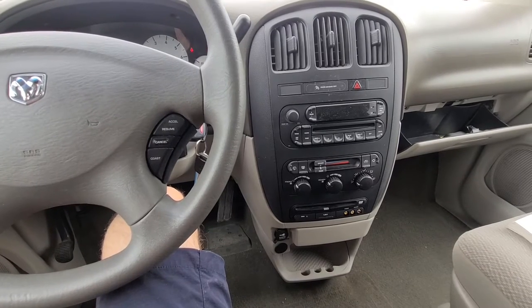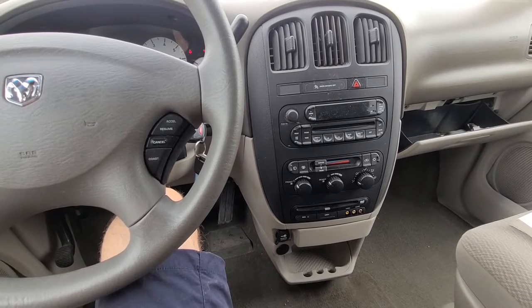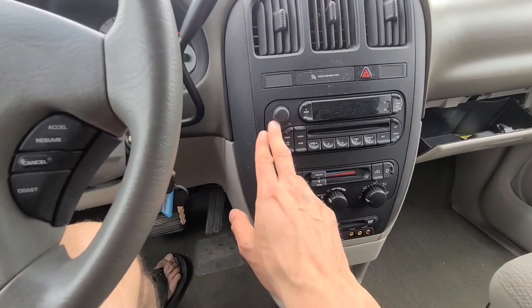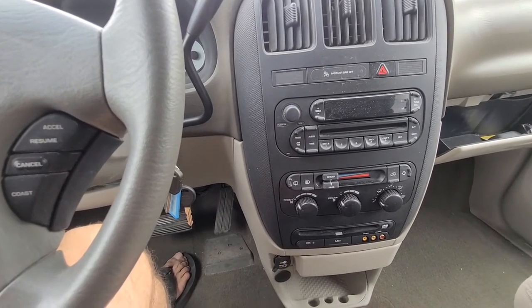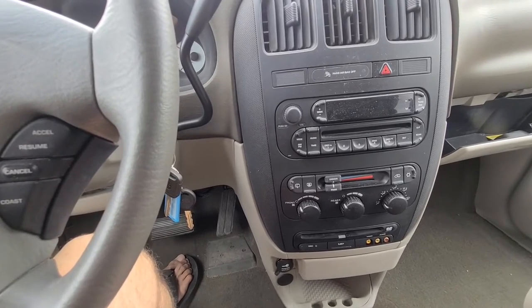Welcome to my YouTube automotive channel. Today I'm sitting in a 2006 Dodge Grand Caravan and I will show you which fuses to check in case your radio is not powering up, like in my case, or if there is maybe no sound coming from the speakers. This video applies to Dodge Grand Caravans made from 2001 all the way up to 2007.